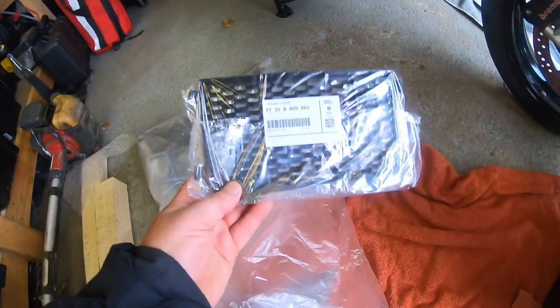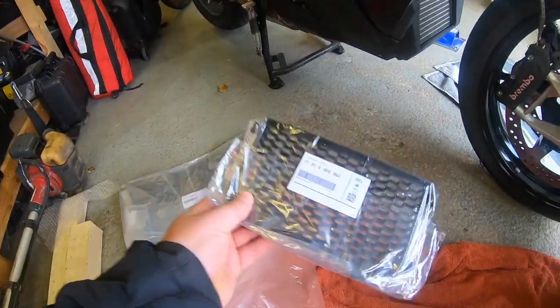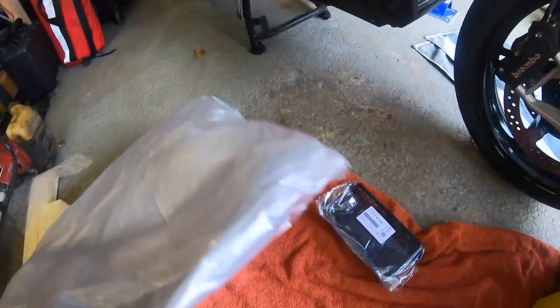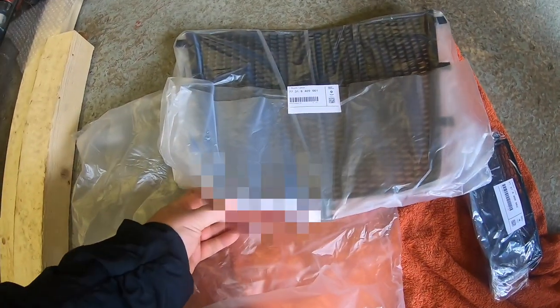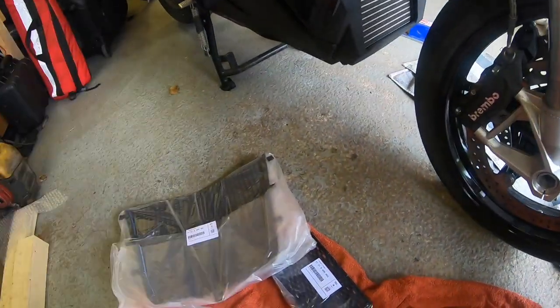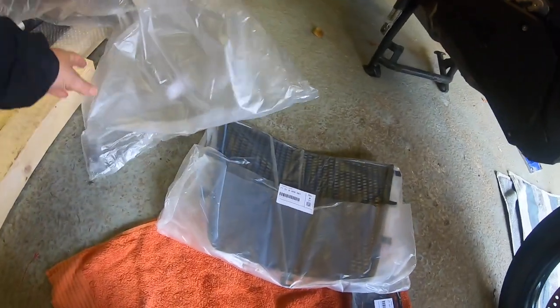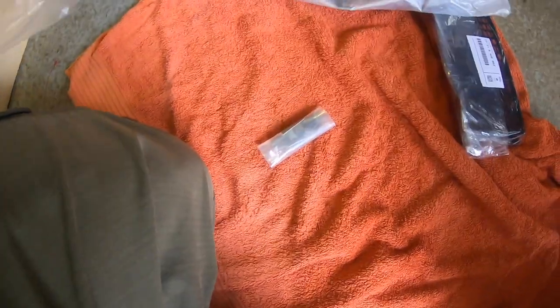So in the kit you get the oil radiator plastic piece, the main radiator guard, and somewhere in there — hopefully, yeah there we go — the little plastic fittings.